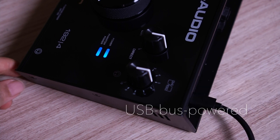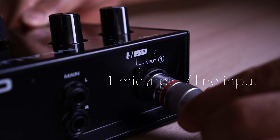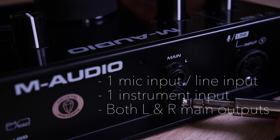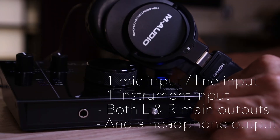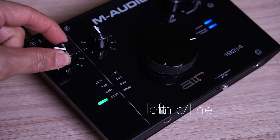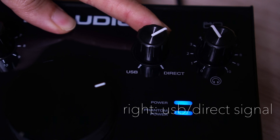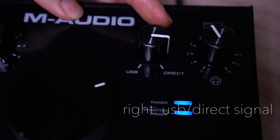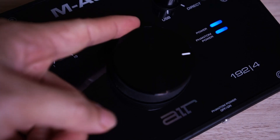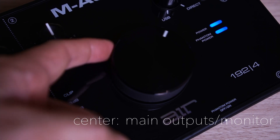This interface is USB bus powered with 48V phantom power. It has one mic input, which can also be used as a line input, one instrument input, both LR main outputs, and a headphone output. The two levels on the left are the mic/line gain and the instrument line gain, while the levels on the right are for USB-to-direct balancing between the input signal and the computer signal, and headphone volume. And of course, the big level at the center is for main outputs and monitoring.